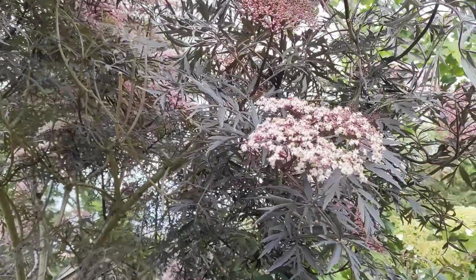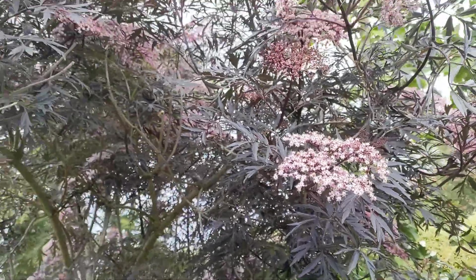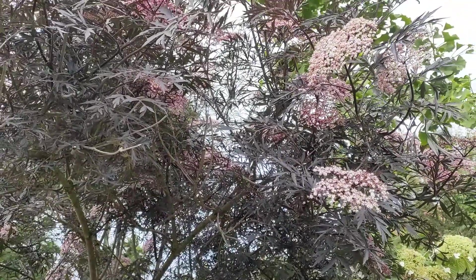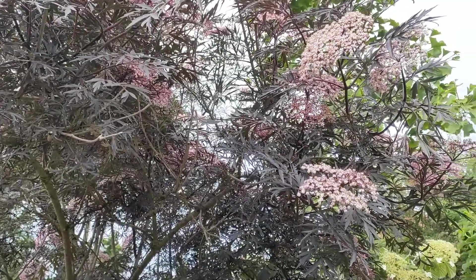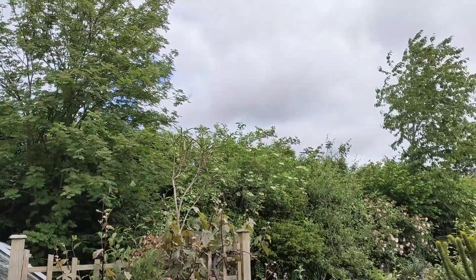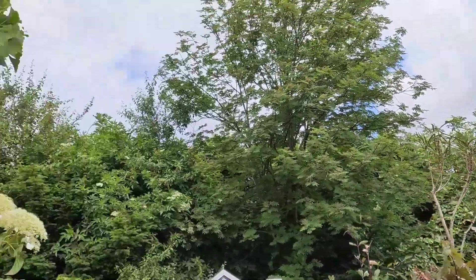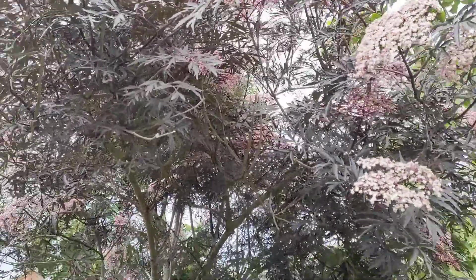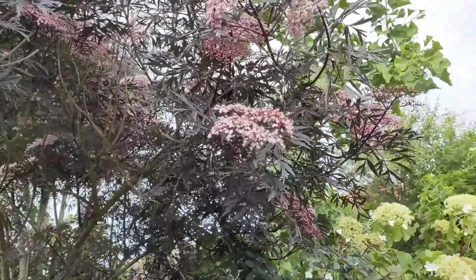The first one here is called Sambucus nigra 'Black Lace'. It's actually just a purple-leaved elderberry. If you're from the UK, it's the same as the wild elderberries you can see coming over the hedge there. But it's a purple form with deeply cut leaves. These used to be very popular when I used to do plant fairs — we used to sell a lot of them. They're a great shrub and they grow quickly.